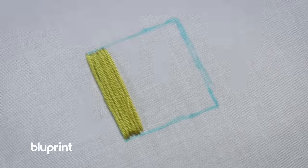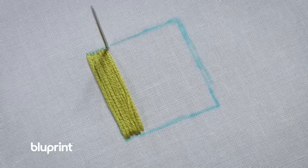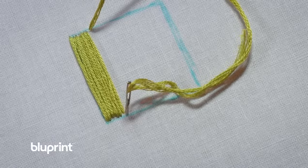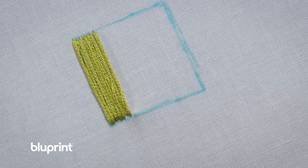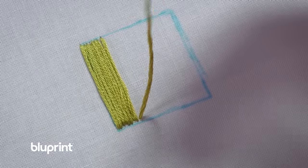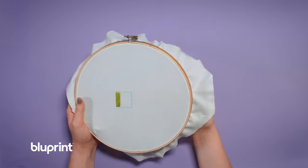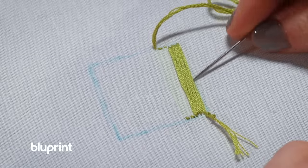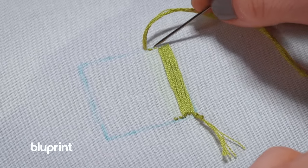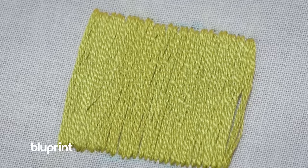Here's another technique for the satin stitch that uses less floss. We just made the stitch on top of the shape through the front of the fabric, so we're going to come up through the back right next to the hole we just made. We'll come back up through the back at the bottom of the work — you're using a lot less floss for your project. The stitches on the front of your work look exactly the same even though you are using two different variations of the satin stitch. The difference is in the back of your work — you can see you're using a lot less floss in the second technique. Many embroiderers like to outline their shape in backstitch or another decorative stitch before or after completing the satin stitch to give it a more polished look.